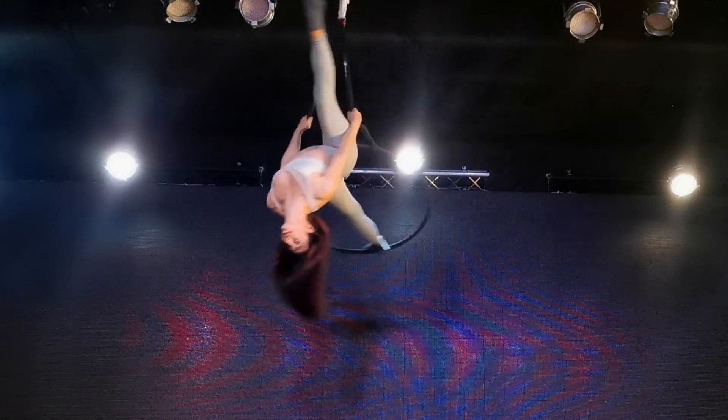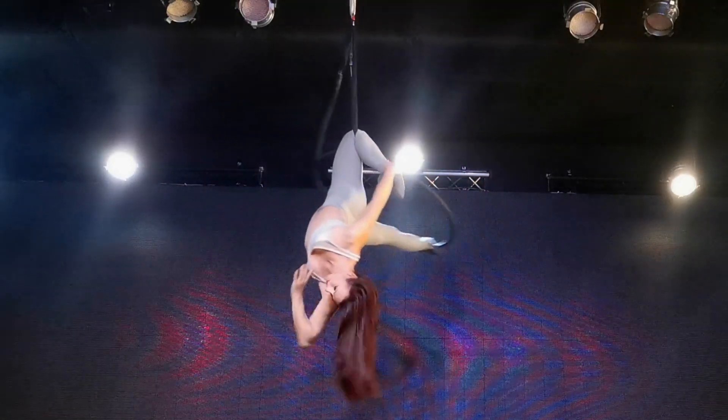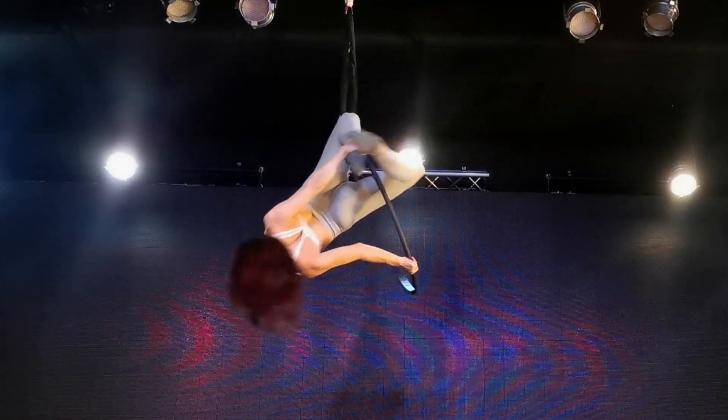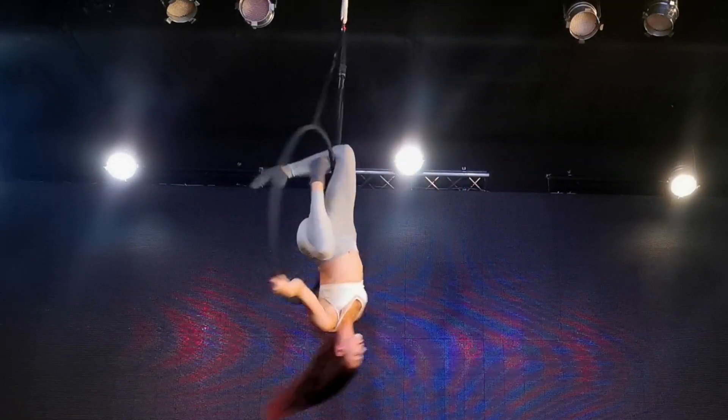Hi guys, welcome to my channel. Today we're learning the marley from the spanset. I call this a marley because it's similar to the marley that you do in pole dancing. If you know another name for this, please let me know in the comments. There are also a few little variations you can throw in to make it look like a little combo or routine.